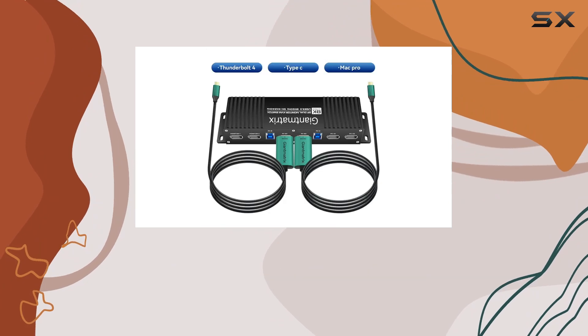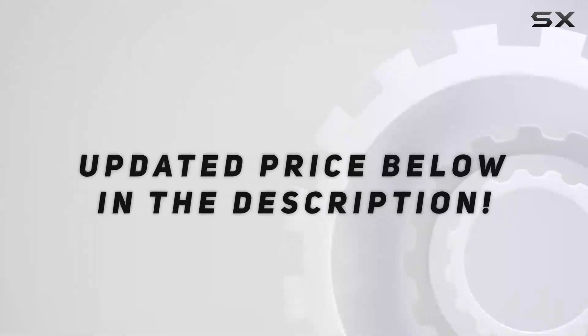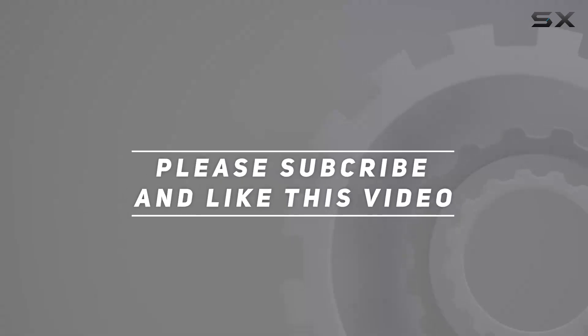It's sure to meet the demands of even the most discerning users. Check out the video description for an updated price, and thank you for watching.